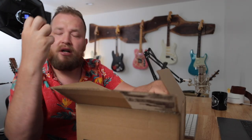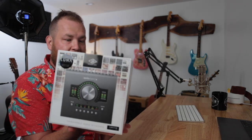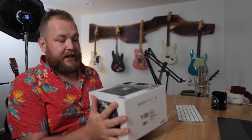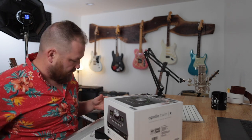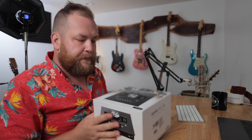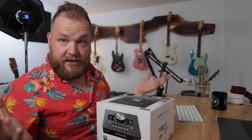In this box is the heart and soul of my new YouTube studio. This is the Universal Audio Apollo Twin X. This will do everything I need to make the best quality that I can — because that really is my goal. My goal is that every single video I make is better than the last one, and audio has an amazing ability to make bad video unwatchable. If something sounds bad, you will stop watching. This does so much that I still need to learn how to do. I'm going to grab a knife, open it up, plug it in, and see what happens.